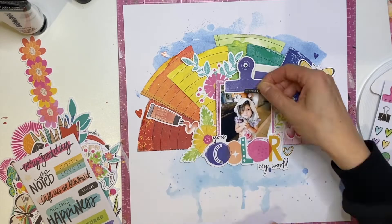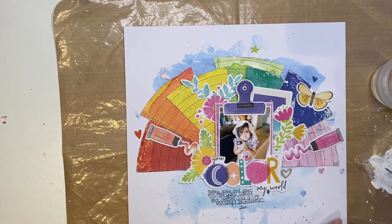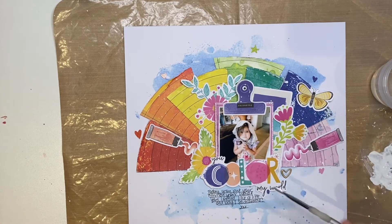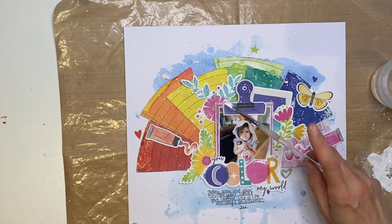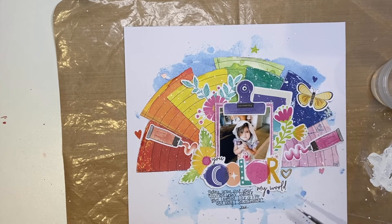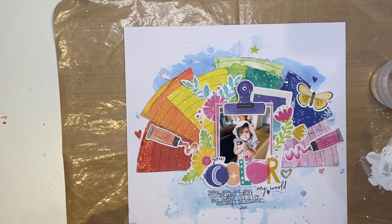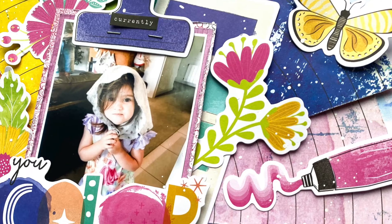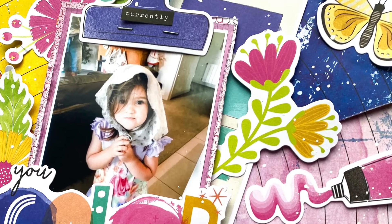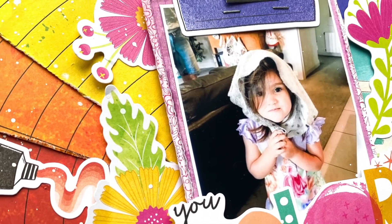Then I add a sticker word that says 'currently' just to document where she's at when this photo was taken. My final step is to add some white acrylic paint splatters that I've watered down. So thank you so much Christy, Laura, Jess and Katie - it's been awesome as always. If you want to see more of my work at the moment, do follow me on Instagram because I've changed careers and at the moment don't have as much time to make videos. Thanks for having me and take care.